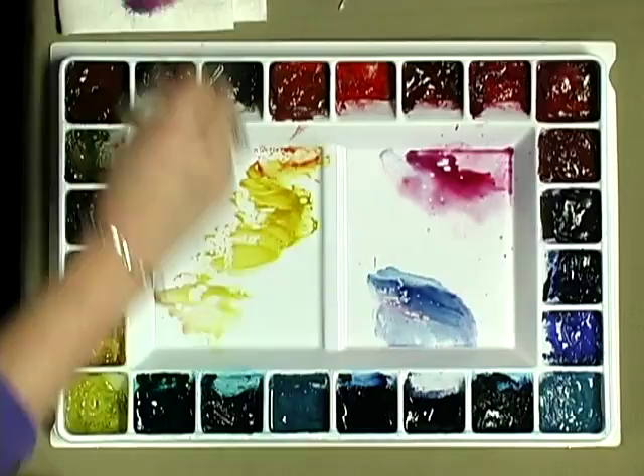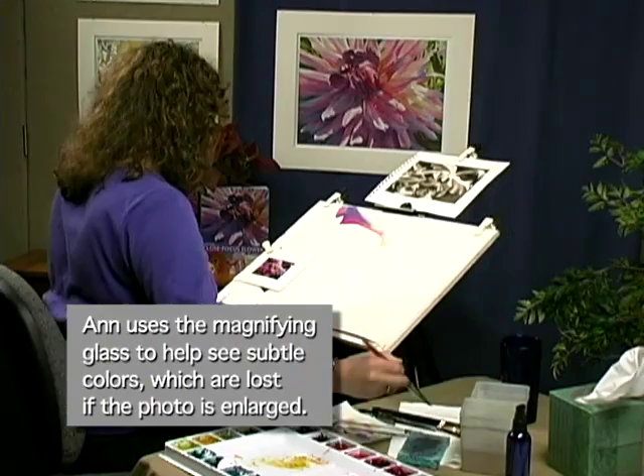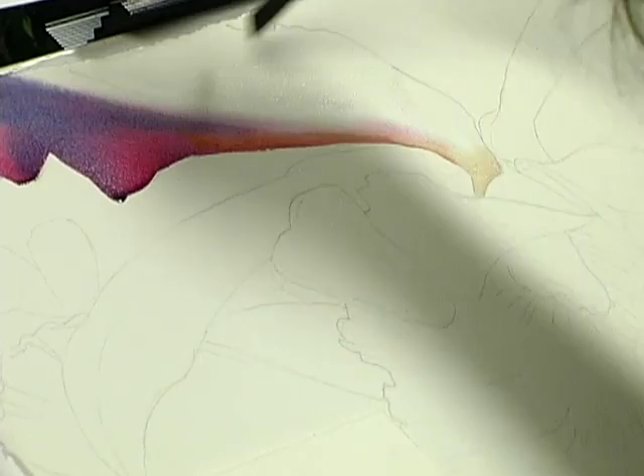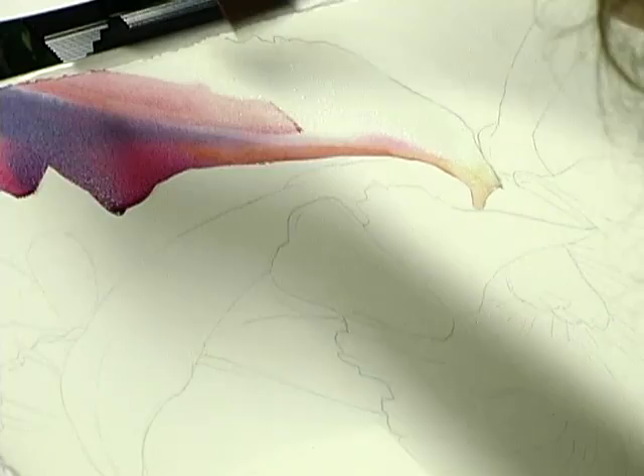Picking up a little Oriole yellow down into the center. I need to get my damp brush — I want to soften that edge and re-wet the area above here, just in case it lost moisture. I'm just painting up to the area that I have already gotten color into.